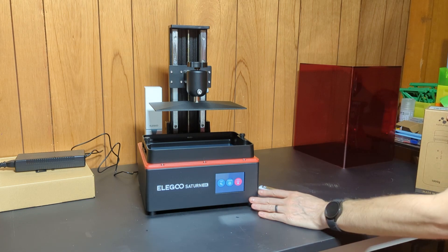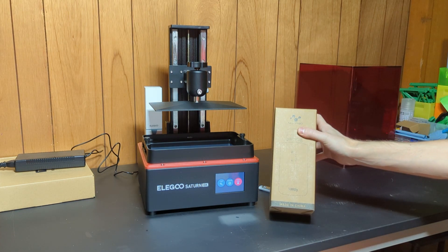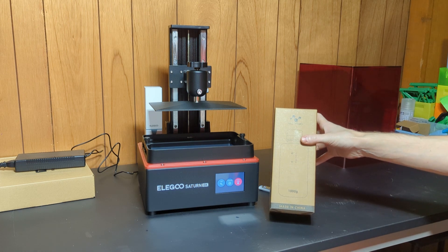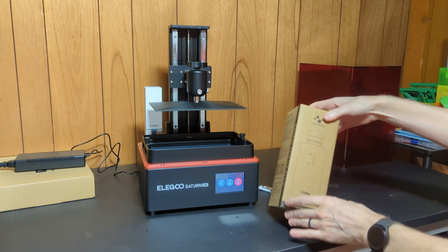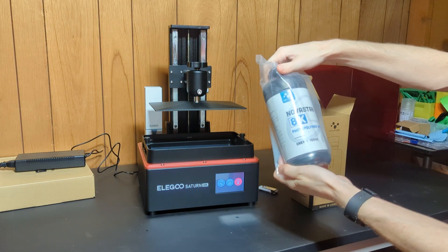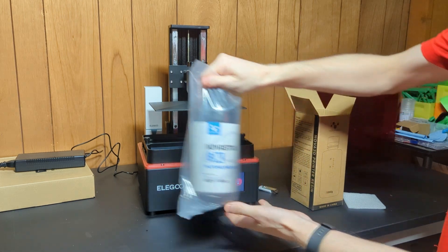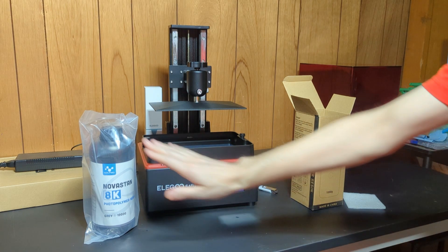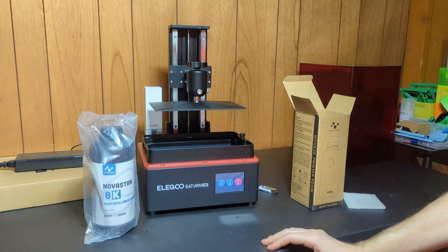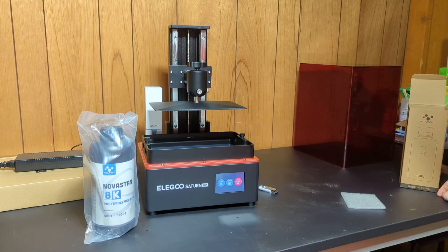This is my first 8K printer and my first 8K resin, graciously provided by Nova3D. Thank you very much Nova3D for letting me try out your resin — this is their 8K resin. So I'm going to slice something and figure out what parameters I want to use for this resin on this machine.